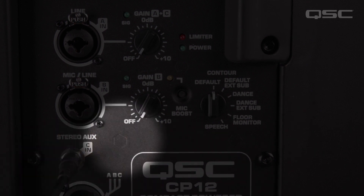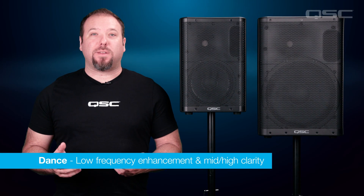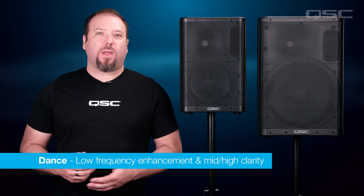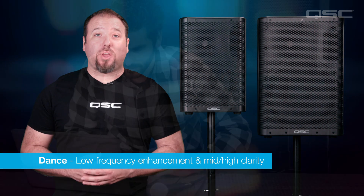Now, select the Dance Contour on the dial. This Contour offers low frequency enhancement and mid-high clarity to the box, optimizing it for playback material like pop or electronic music. Adjust your input gain, and you're good to go.